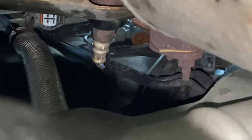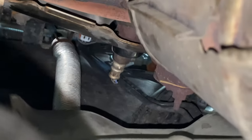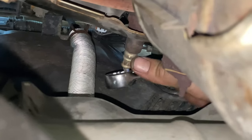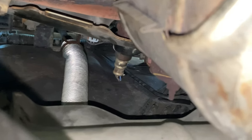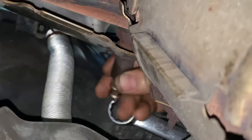Remember: lefty loosey, righty tighty - counterclockwise to loosen. I've got the 7/8" wrench pointing towards the driver's side and I'm pulling down on it. You only get one bite, one tooth each time you rotate it, but it's moving. Careful not to drop a wrench, socket, or sensor on your face - when you're down here you can't move out of the way very quickly. There we go - it's out, and the threads still look good, so the bung should be in good shape.